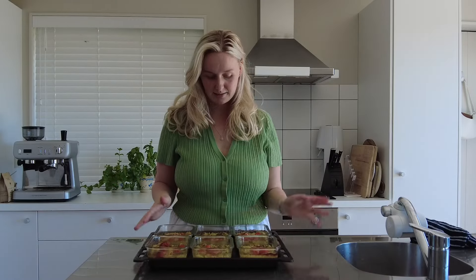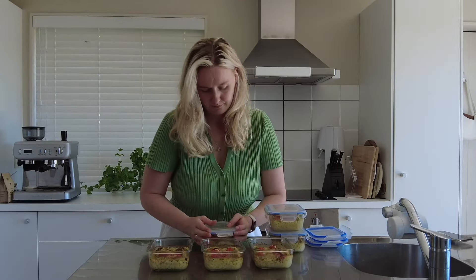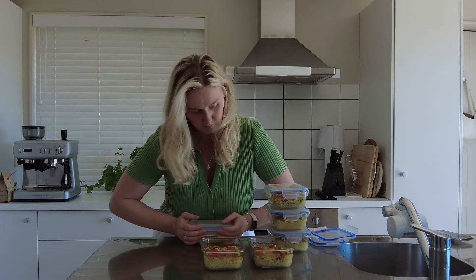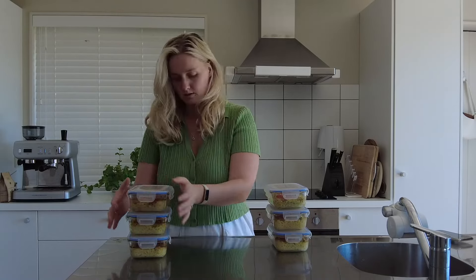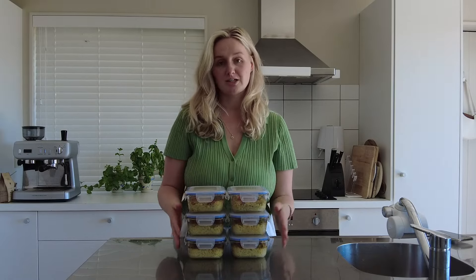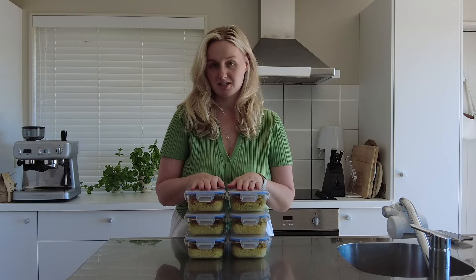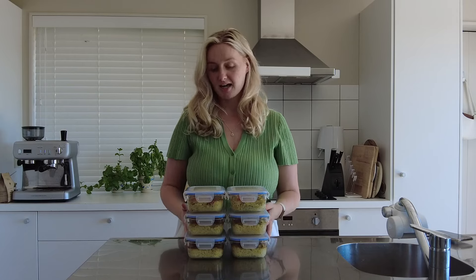Okay, there you have it. I just let them sit outside for a little bit to cool down. Three lunches ready for this week — almost no dishes to clean after making this, and so so delicious. I'm just going to put this in the fridge and that's basically the end of this video.